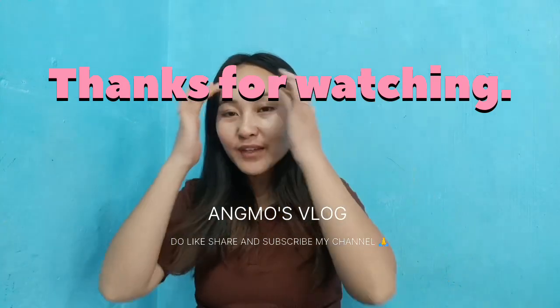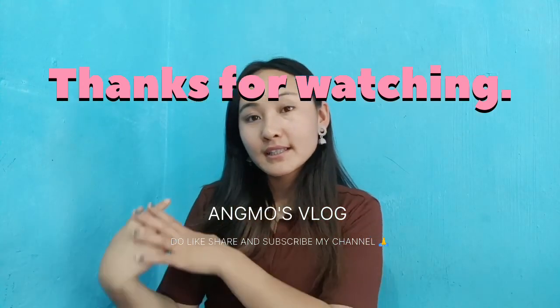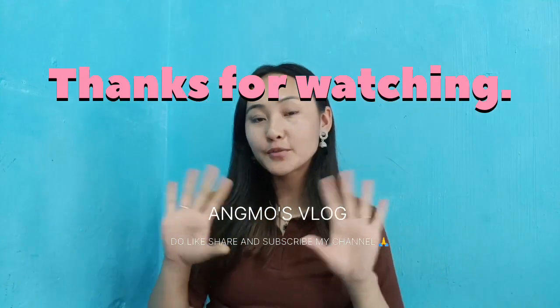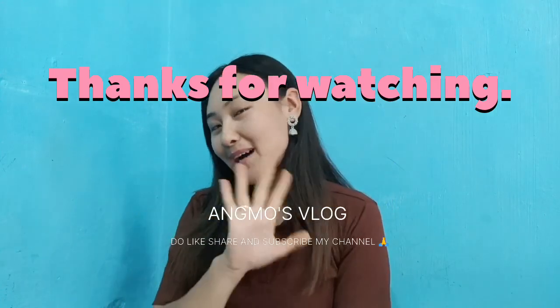I hope you like this video. Stay safe, stay healthy, take care of your health. Goodbye, love you all, bye bye!